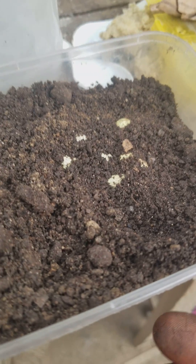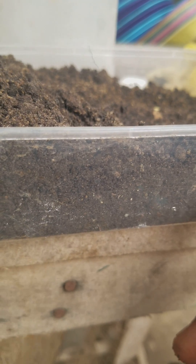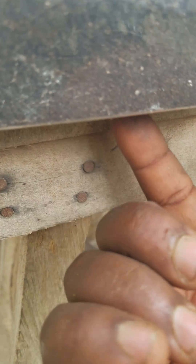Whenever she wets these eggs, all the water comes here, which makes the soil to be waterlogged. So I've told her what she needs to do: she has to open the bottom of this incubator. From the bottom, she has to bust some holes.